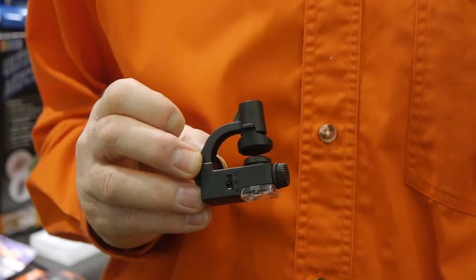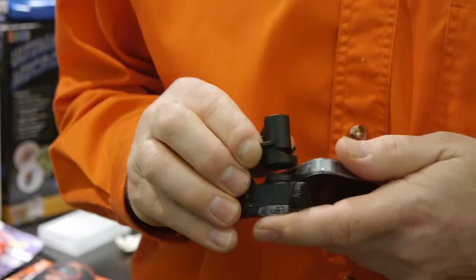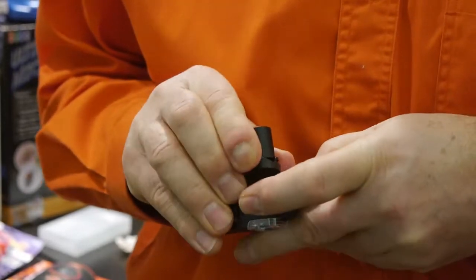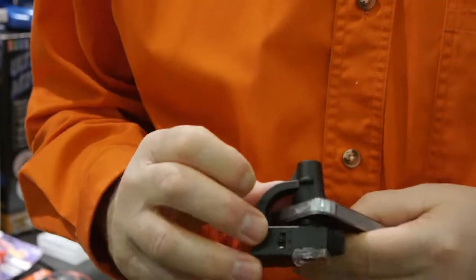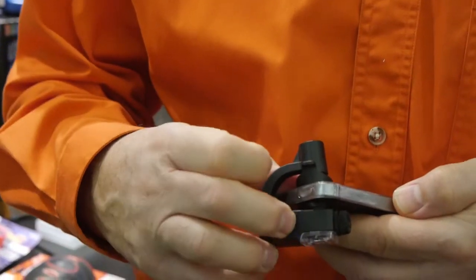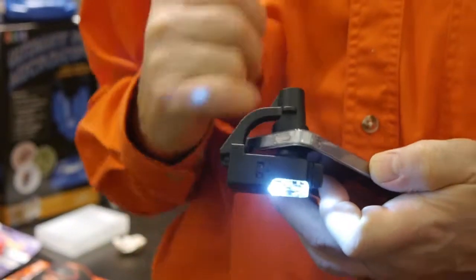This unusual little contraption is a microscope for your phone. Attach it to the camera, turn the light on, and you can look at what you're examining through your phone — you can even take pictures of it.